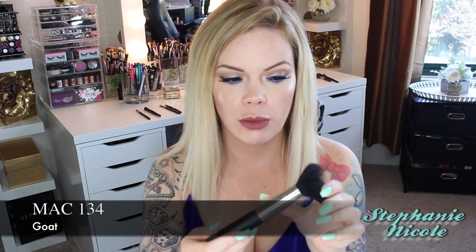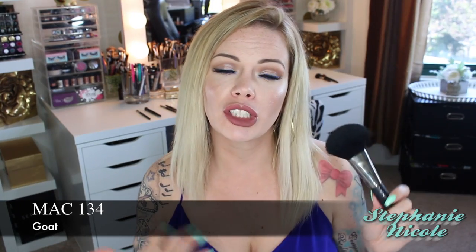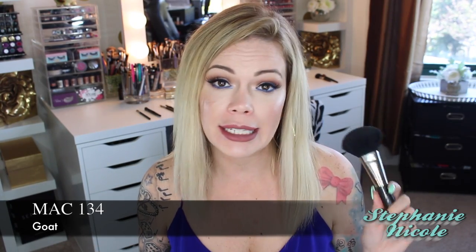Here is a natural hair MAC brush — this is the 134. MAC brushes are all handmade except for their brush collections. Keep that in mind: don't ever buy a brush collection from them because those are all machined, they're not as high quality, and that's typically why you get them at a discount as a set. Don't ever buy those brushes — they're not the same.